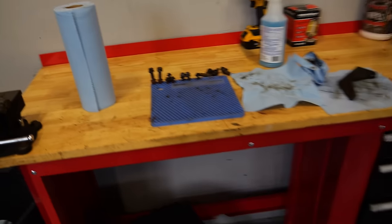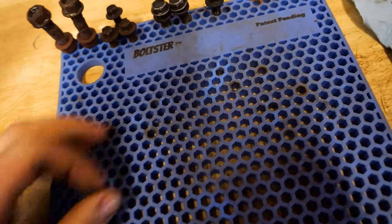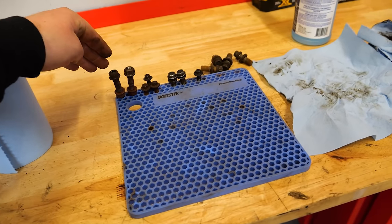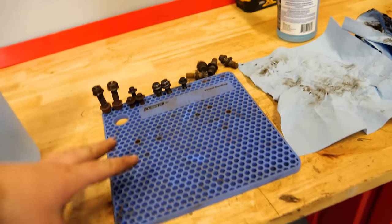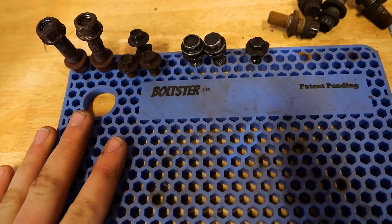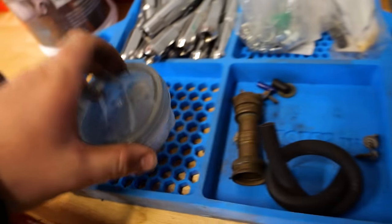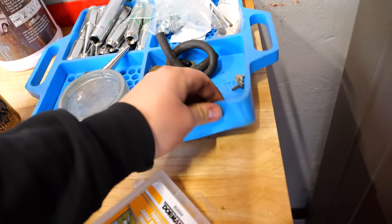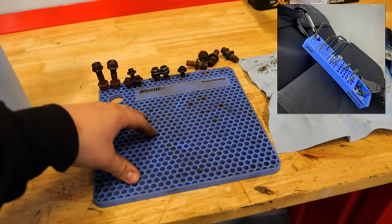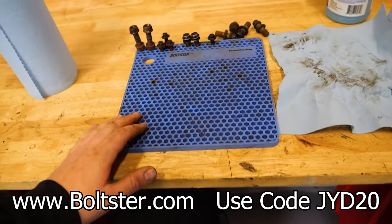The Boltster — this, ladies and gentlemen, is the Boltster. We've been using this particular one in the shop for well over a year, and it's taken some abuse but it does not care — still as good as new. It's a silicone bolt organizer tray that lets you put all your bolts in order. You can even draw out the pattern of a timing cover in the mat. All their products are chemical resistant, heat resistant, and come with a one-year warranty. They have the original Boltster, the Boltster tray with spots for bigger and smaller bolts, and attachments for contractors. Check them out at Boltster.com — use the code shown on screen for an exclusive Junkyard Digs discount.